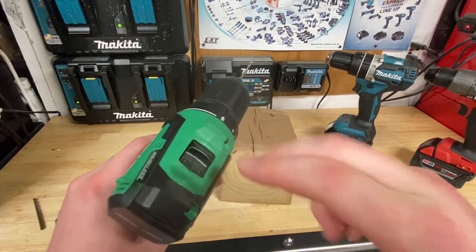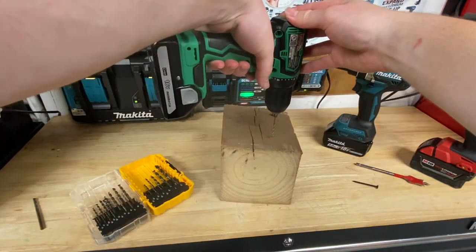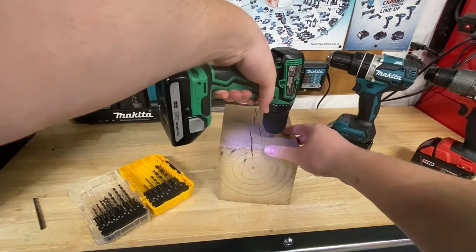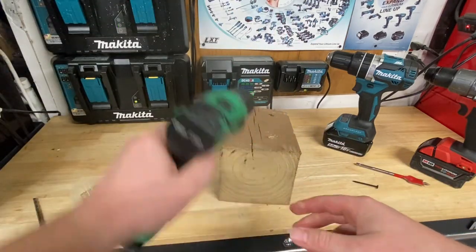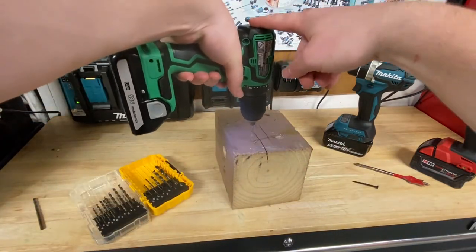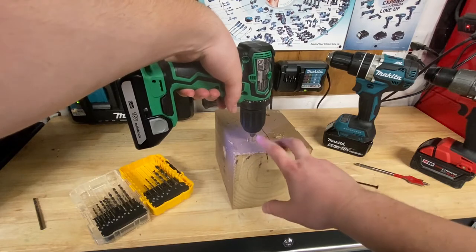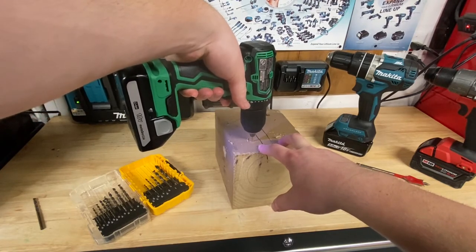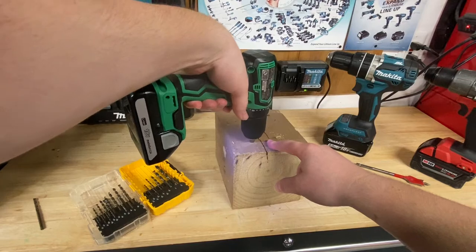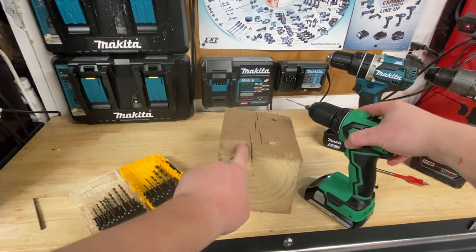For drilling, I'll put my gearbox into high speed. As I drill in, it may start to slow down when the bit gets clogged with material — just pull it out to clear the chips and continue drilling. That'll allow me to make a nice clean hole to put the fastener in.